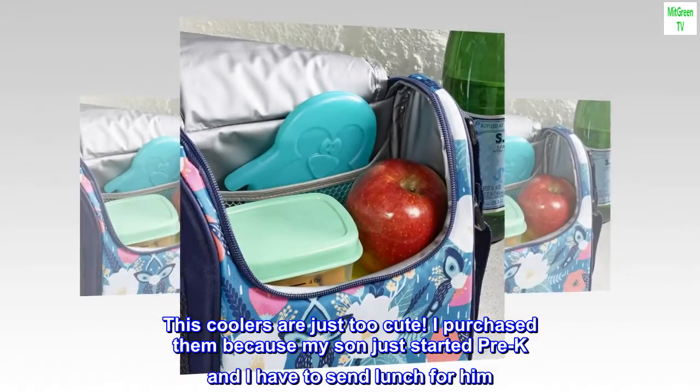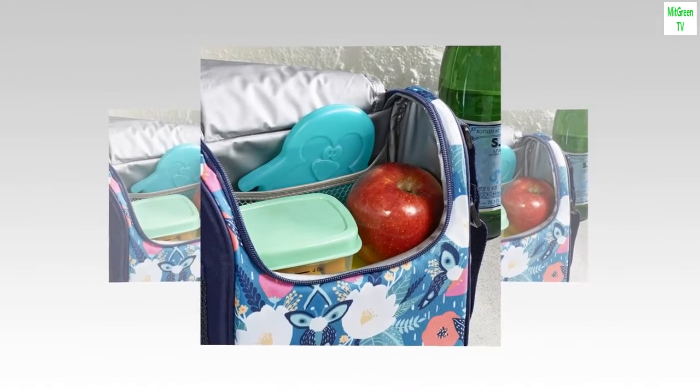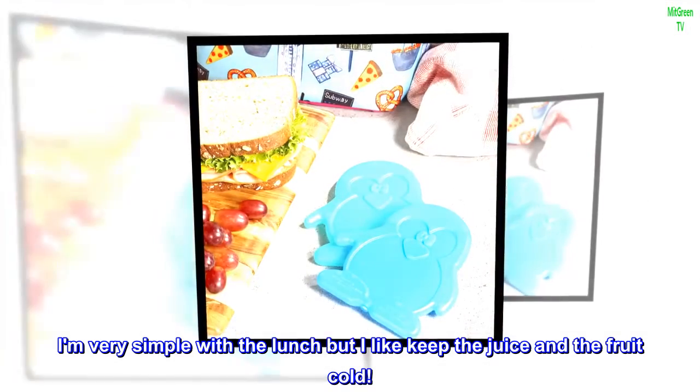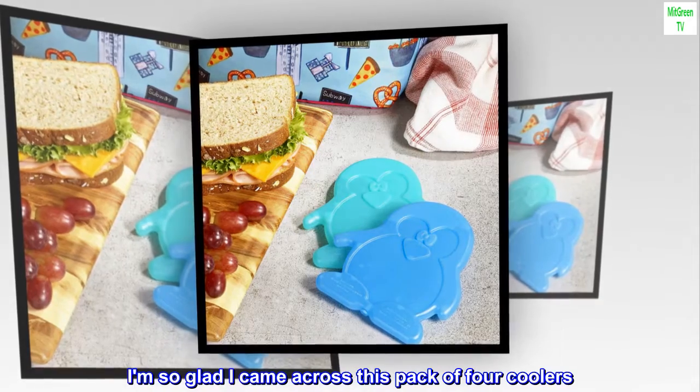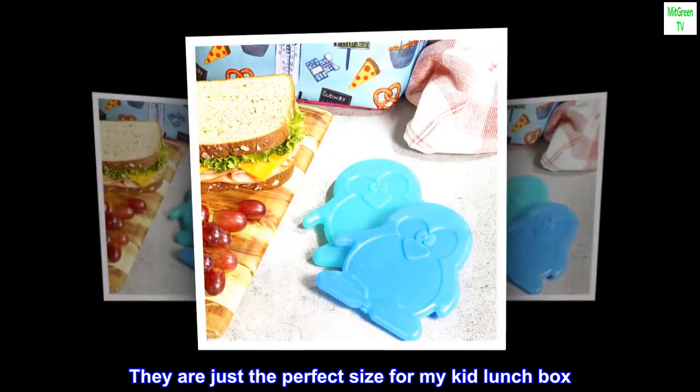I purchased them because my son just started pre-K and I have to send lunch for him. I am very simple with the lunch but I like to keep the juice and the fruit cold. I am so glad I came across this pack of four coolers — they are just the perfect size for my kid's lunchbox.